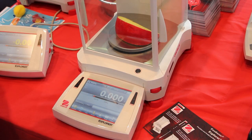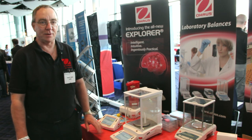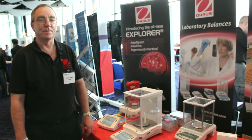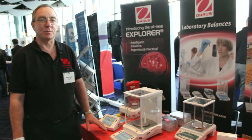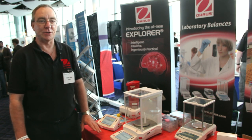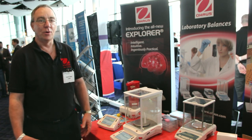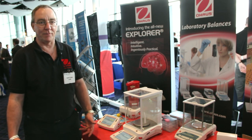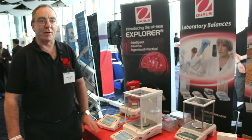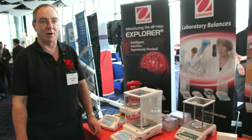That includes tear, zero, print, and a combination of a total of 32 different operations that you can set up. The balance comes as standard with internal calibration, so every model has its own calibration system built in, which can be done on demand or timed based on environmental changes, making it a very functional, very accurate top-of-the-range balance from the O-House range.